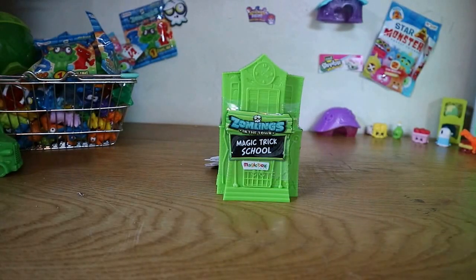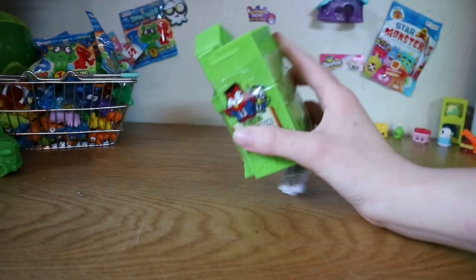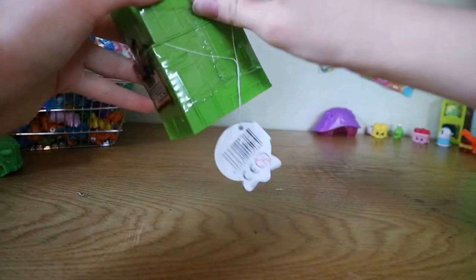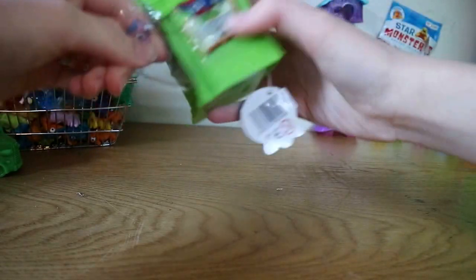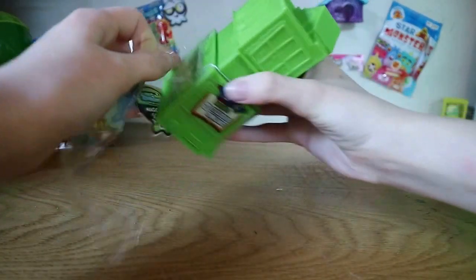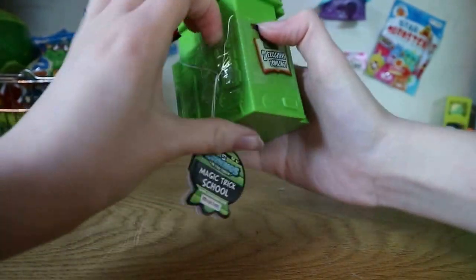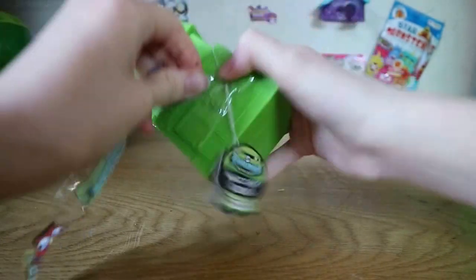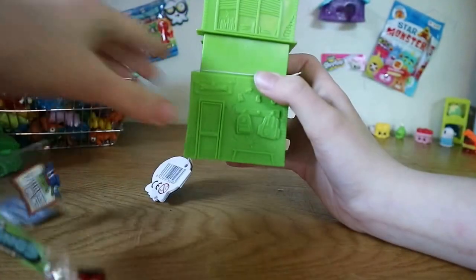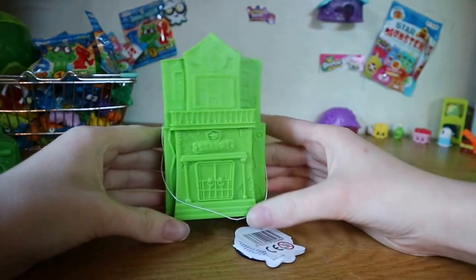Hey guys, welcome back to Orderless Toy Cabin. Today we've got the Zomlings Magic Trick Box School. These are only available in certain shops — we haven't found many of them, so we decided to pick one up. You get two exclusive Zomlings inside and they look like owls. Here's the front of it — it looks like a school.